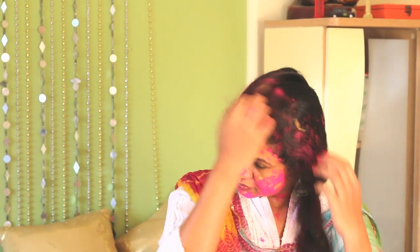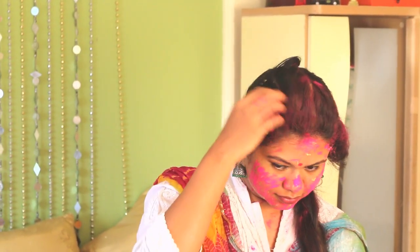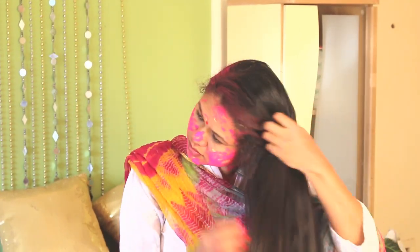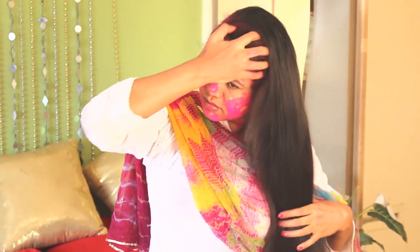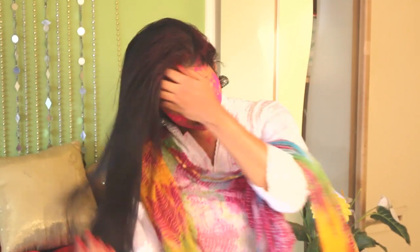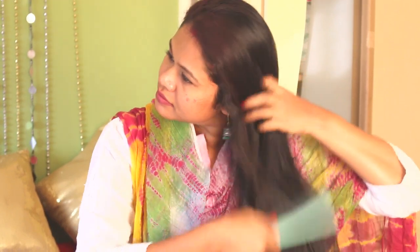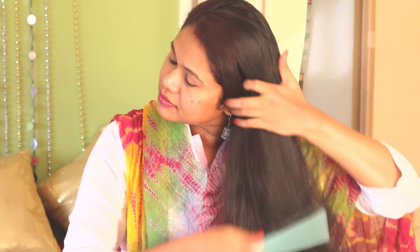I'm back after the Holi party and you can see how much color I have on my hair. Since I had oiled my hair, the colors wouldn't have done much damage. Start by shaking the colors out of the hair — at least the dry color can be removed this way. Then use a comb to further get rid of the color trapped in your braid or bun.